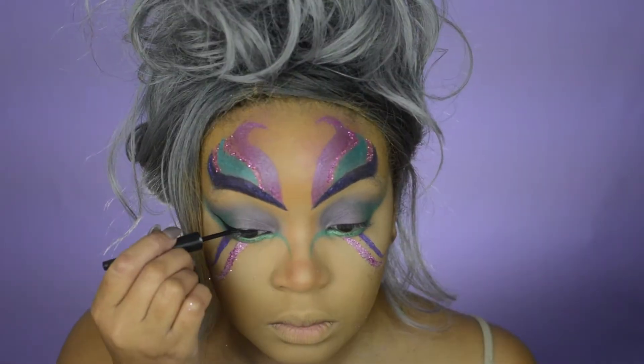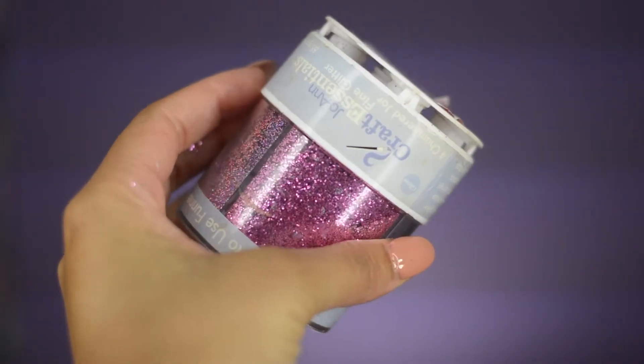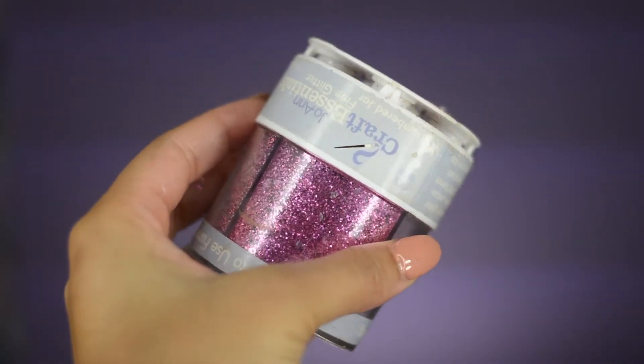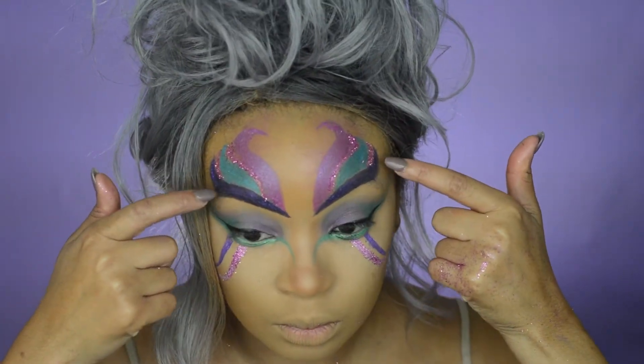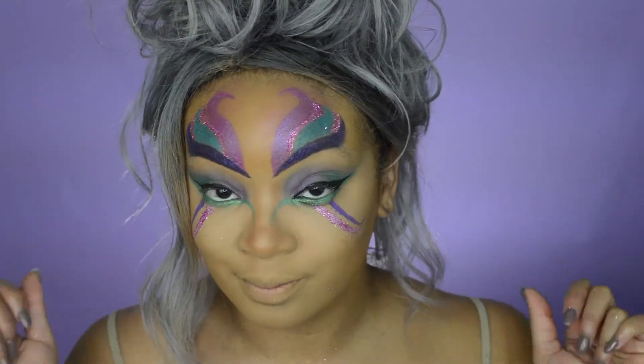My camera cut out. But all I did was went into this craft glitter that I got from Michaels, dipped my brush in some water, and put the glitter wherever I wanted it to be. I put it on the white shape underneath my eye as well as in between each shape — and voilà, you have glitter.